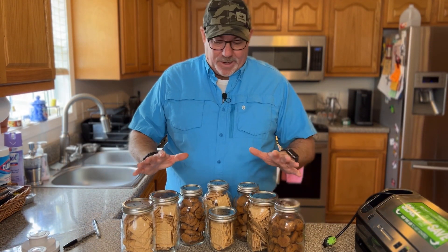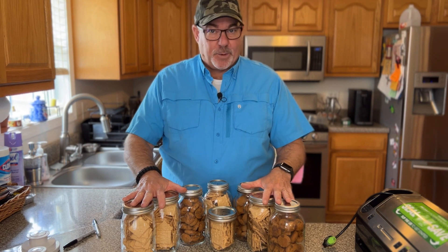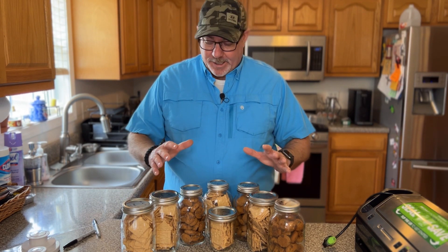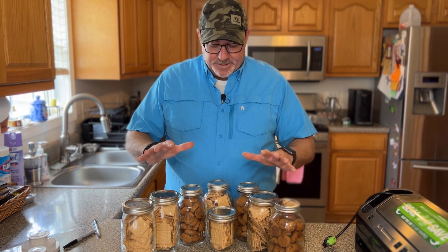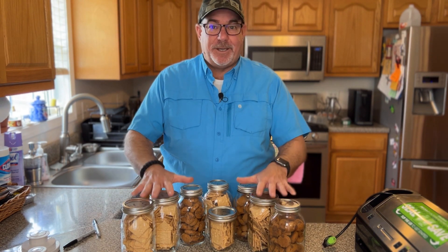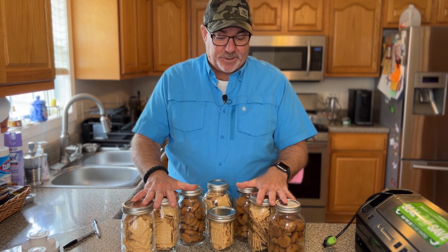I'm all done with all of my mason jars that I vacuum sealed using my food saver. It's a pretty easy process — I've done another video on this and wanted to do another one for people who just started subscribing. This is super easy, relatively inexpensive, and you can have your crackers last a really long time.